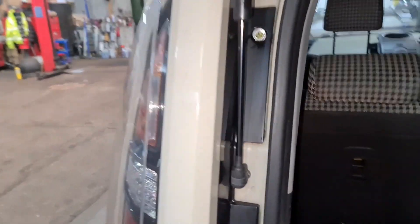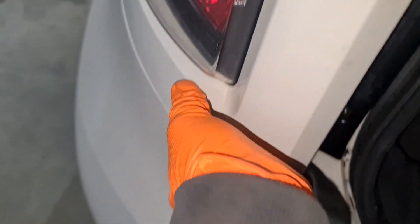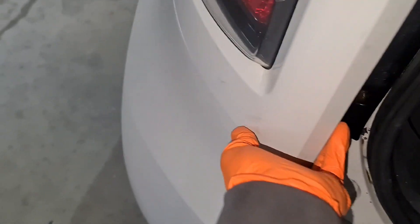Now that I've taken the screws out, all you've got to do is wedge your hands in there a little bit so it pulls out. I'm going to get a second hand now.